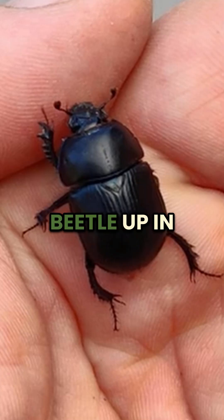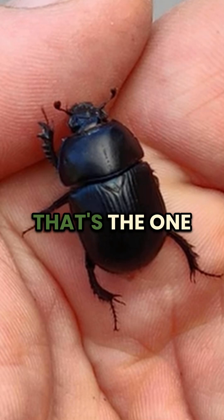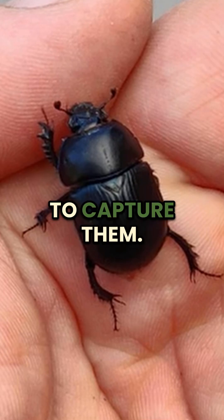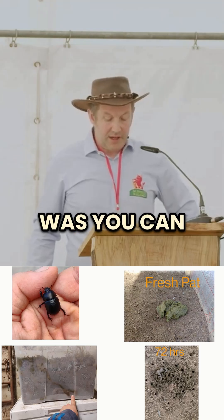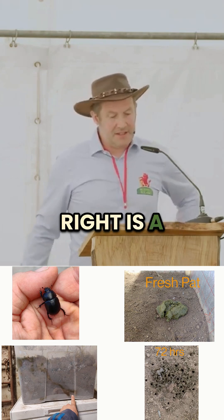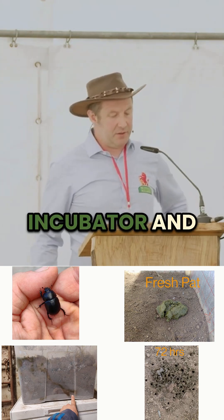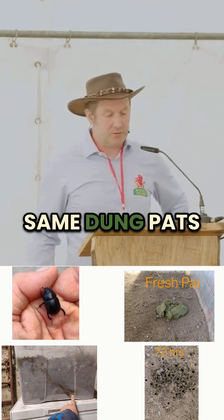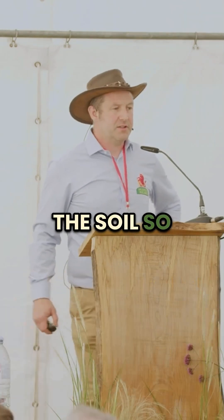We also caught this beetle up in the top left — it's a burrower, the one I was talking about. It burrows down into the soil. I had to get special permission to capture them. You can see there at the top right a fresh dung pat put into the incubator. And three days later, underneath it — that's the same dung pat — it's completely gone into the soil. They're well able to remove it when they're put in the right conditions.